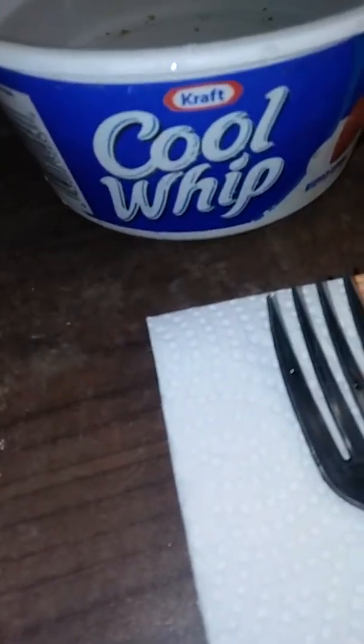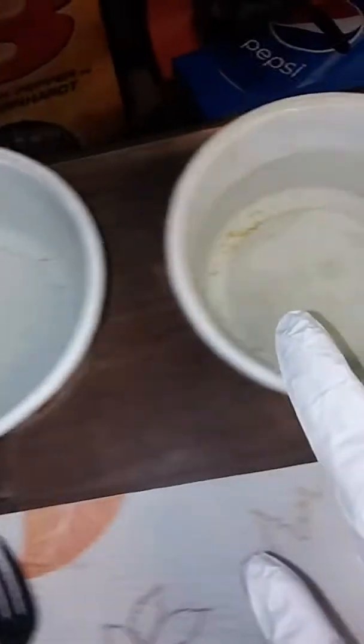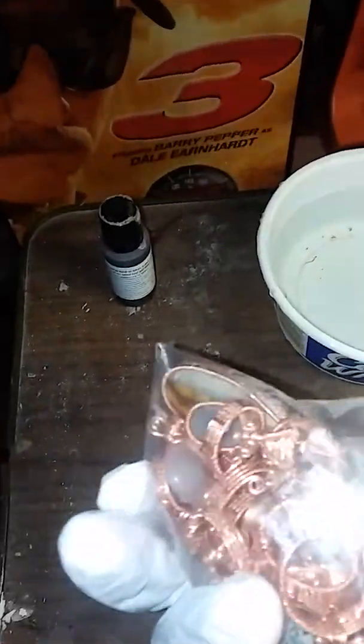The next thing I do, I use these cool bowls. They seem to be about the right size, and I start off with some warm water in two different bowls. This is what we're going to oxidize today — this is what raw copper looks like before you oxidize it.